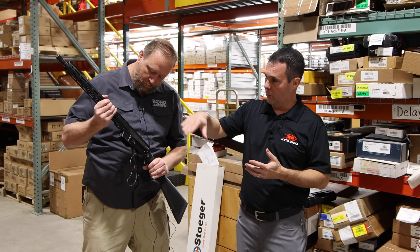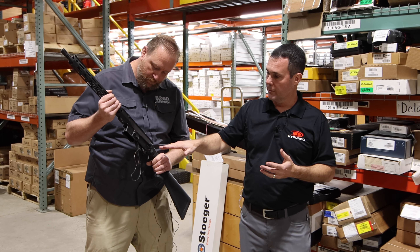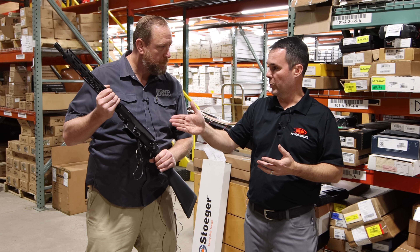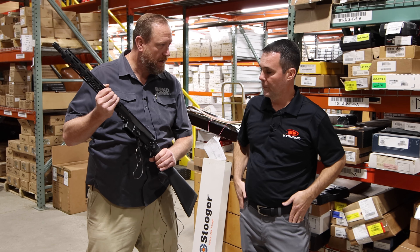You're going to have complete rifles, but you're also going to have lowers. This will be an AR lever action lower that you'll be able to put on any upper, any standard AR upper. Yes, sir.